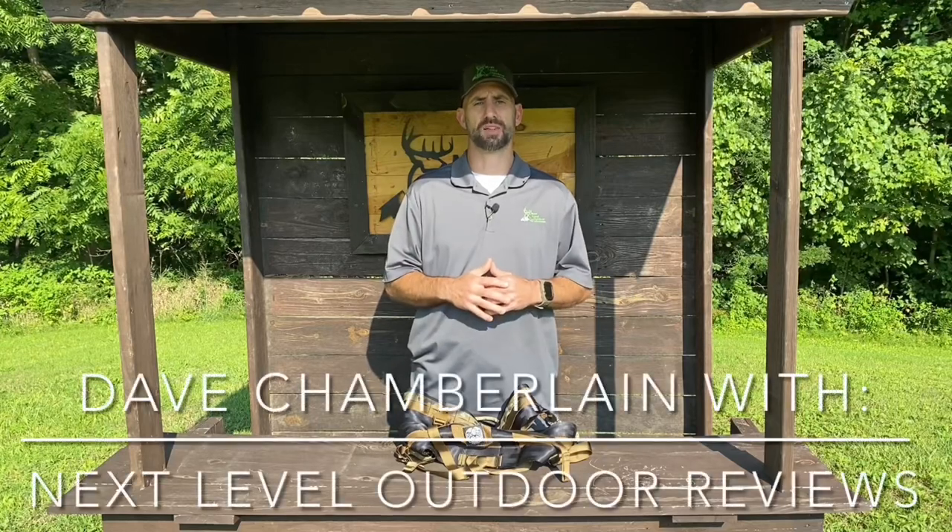Hey guys, Dave Chamberlain from Next Level Outdoor Reviews. I love mobile hunting. I love hunting out of a saddle. It's just a different way to enter the woods and get up in a tree that you might not be able to use a ladder stand to hang on or a climber in. And it just allows you to be more stealthy and more streamlined as you go into the woods.